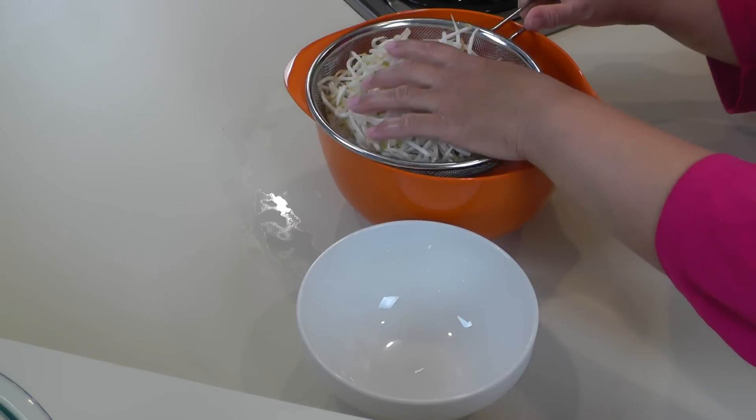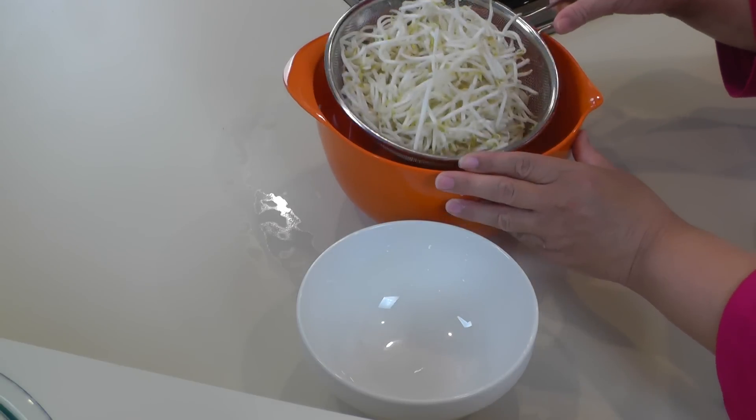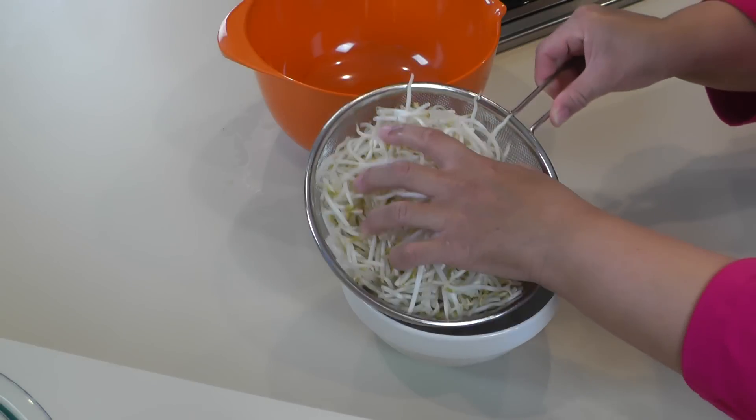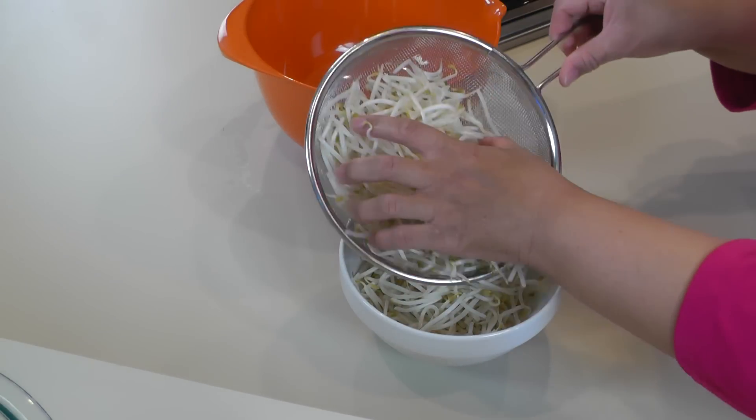Now we have some bean sprouts that I've really carefully and thoroughly washed, and I've had them draining. So we're going to go ahead and just put them in another bowl so they'll be ready.